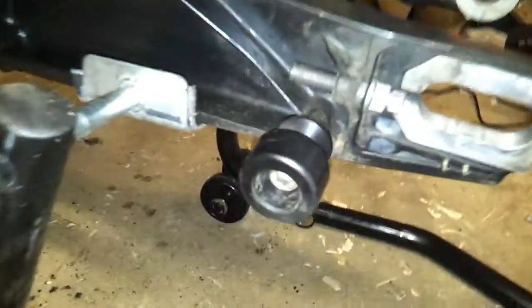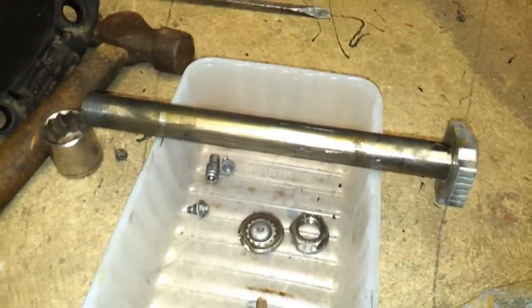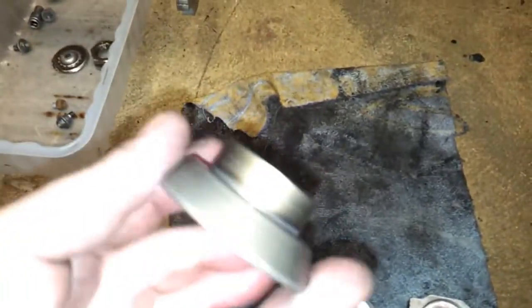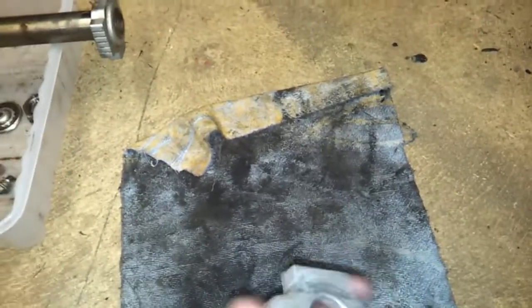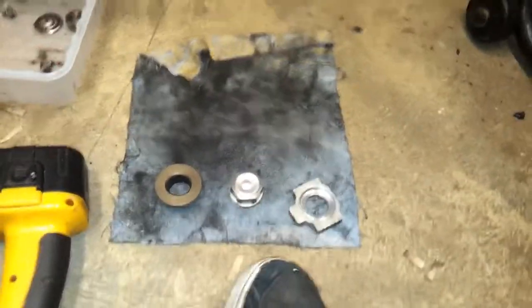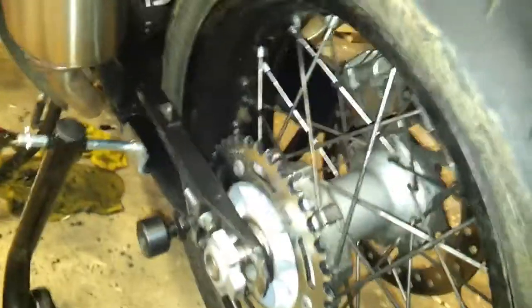While you've got it apart, it's probably a good idea to take your adjusters off and give them a clean as well. Then your spindle - always give that a good clean and a little blob of grease on it all the way up. And obviously your spacers - give them a good clean, and the other spacer as well. So let's put the back wheel in. The wheel's in, spins nicely.